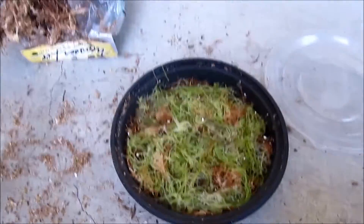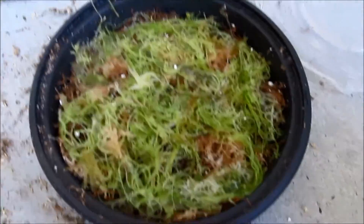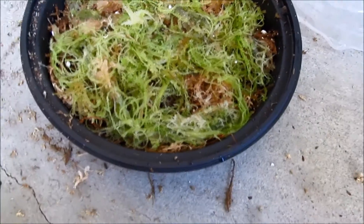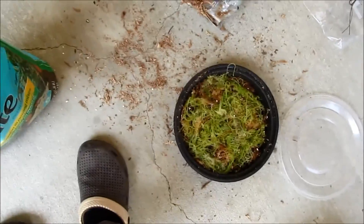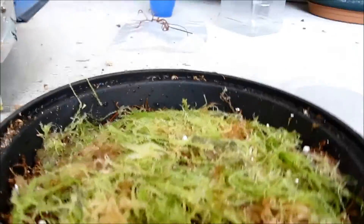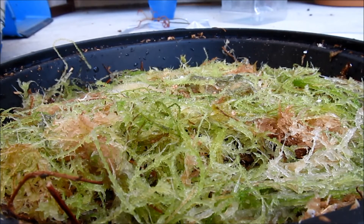Take a look at how messy this is — it's really messy. This is how you grow it, and now I'll tell you how to care for it. It's really important. Basically what you have to do is keep it at an average humidity.